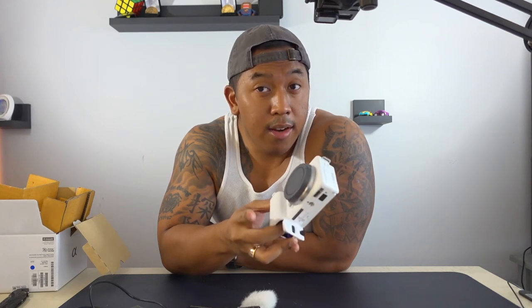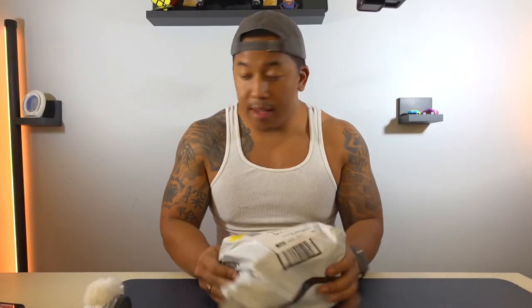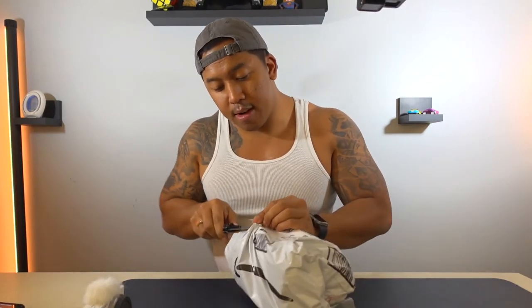Right now I'm using a GoPro overhead cam and the Sony ZV-1 as the A-cam. I'll cut to show how it looks like the ZV-1 right now with no interchangeable lens, then I'll swap it once I open the Sigma when it comes in later today.